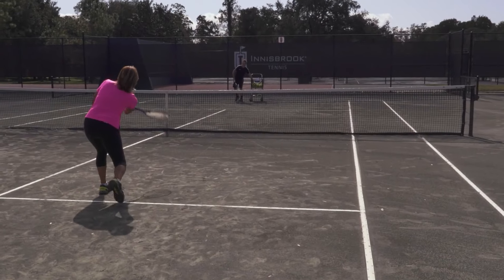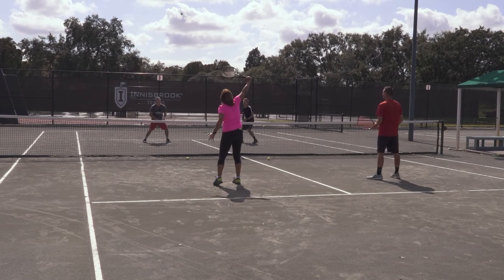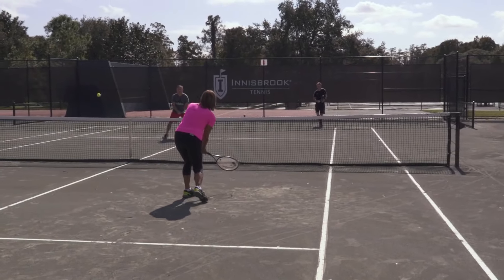Because inside, 17-time Grand Slam doubles champion Gigi Fernandez shows you the 13 types of volleys. And when you start adding these volleys to your game, that's when you'll go from bad hands to great hands.